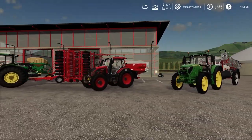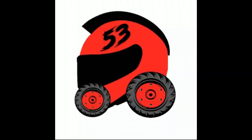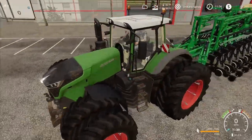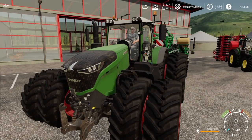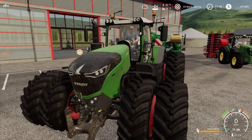Which comes first, the fertilizer or the seeds? Welcome back everybody, Driver 53 here and today we've got another video on precision farming with seasons. In the last video we were able to get the lime spread on our field and get it cultivated ready for our seed bed.